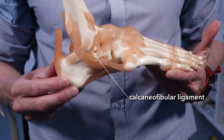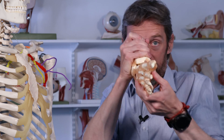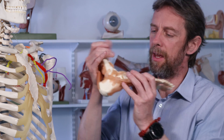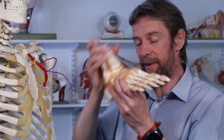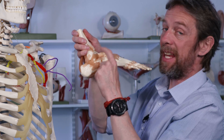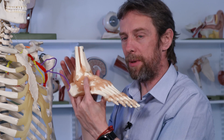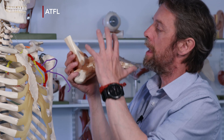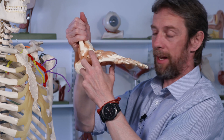The deltoid ligament is the stronger ligament of the two sides and can be damaged by over-eversion — if there is so much force that the foot is forcibly everted too far, the deltoid ligament gets damaged on the medial side. On the lateral side — the little toe side — from the fibula we have two ligaments running between the fibula and the talus: an anterior talofibular ligament (ATFL) and a posterior talofibular ligament (PTFL), plus a calcaneofibular ligament running from the fibula to the calcaneus.